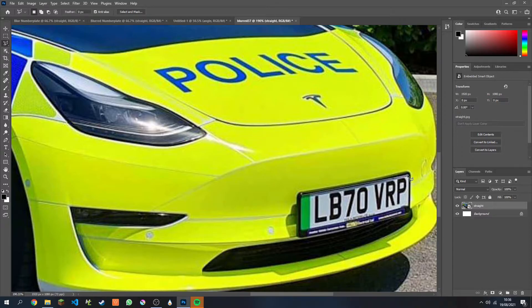Let go of the mouse and drag this line to the other corner. Now pull this all the way down and repeat — make sure these two lines join up at the end, and you should get a perfect square selection around the license plate.